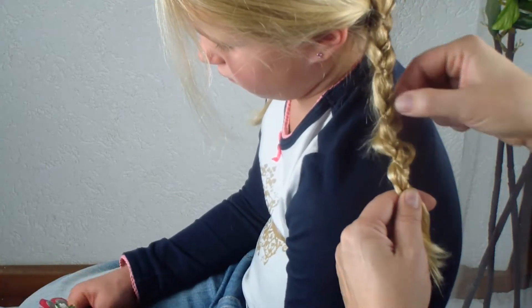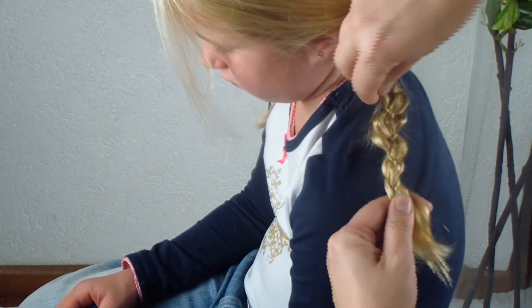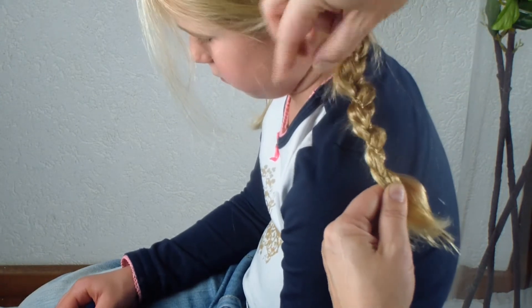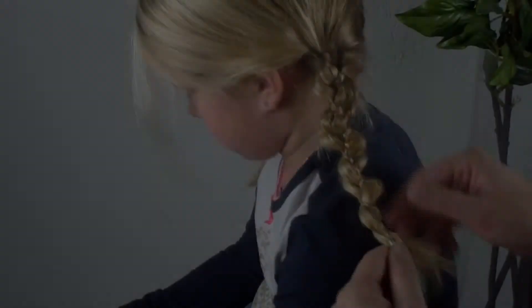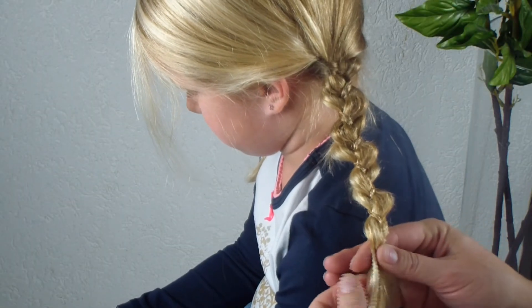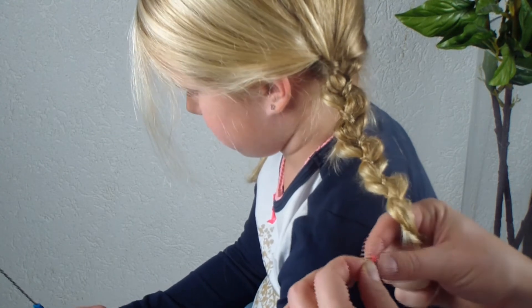It's quite cute. You don't have to pull hard — just make some waves.